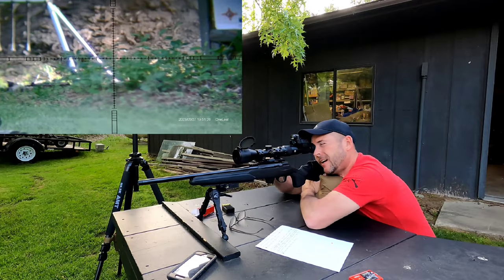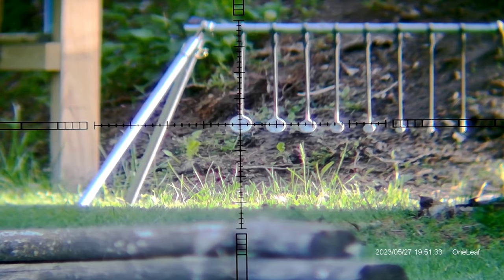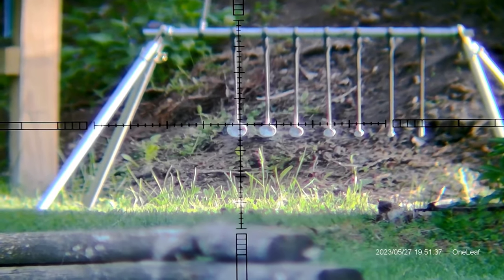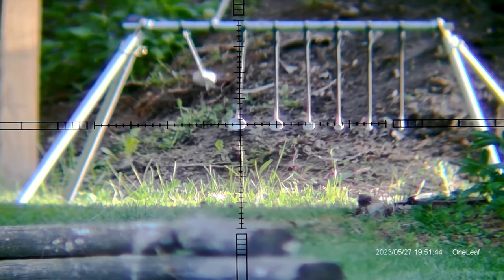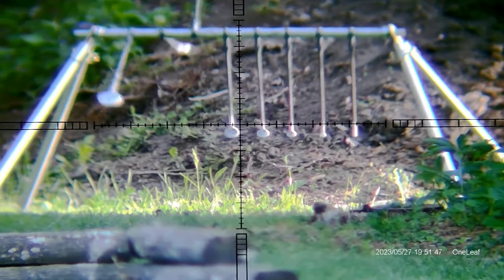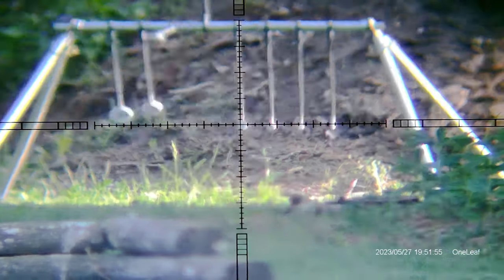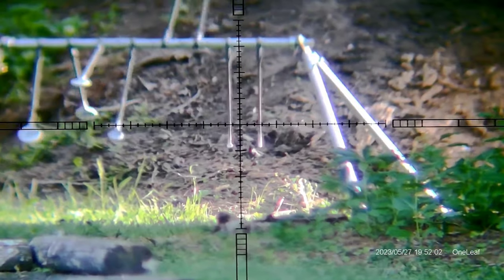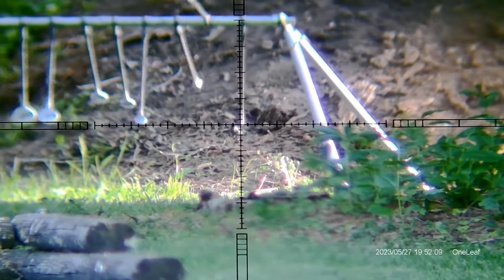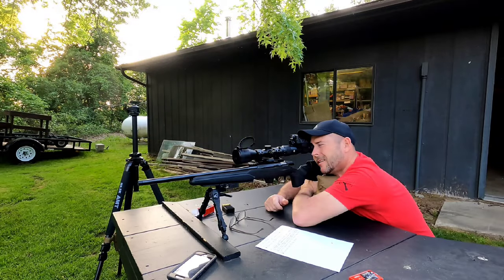We're going to try this KYL rack at 50 yards. Looks like it's shooting a little bit to the right. I nicked it. At least we cleared it one for one.